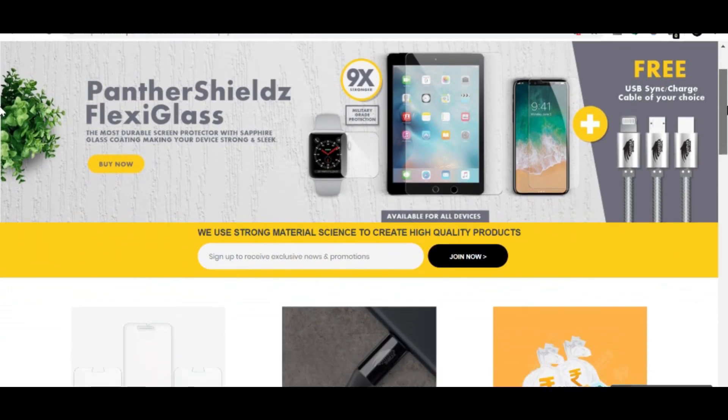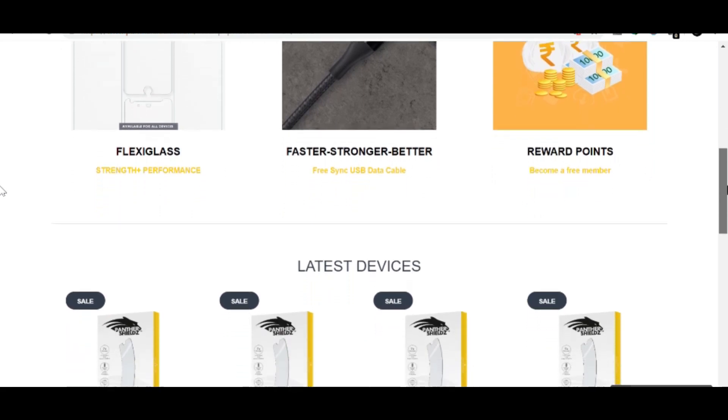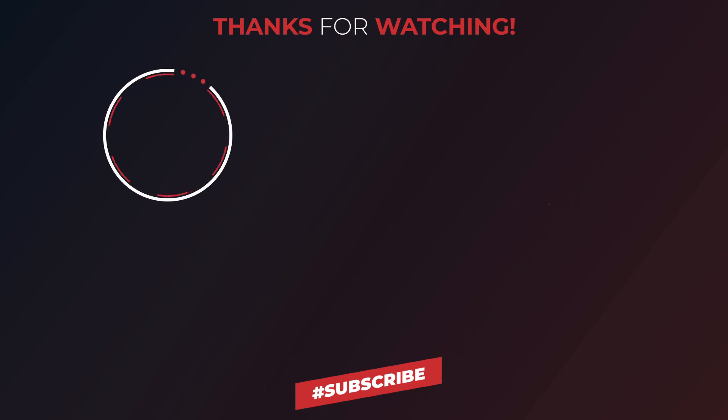If you want to buy this tempered glass, check out the link in the description. If you have any questions about this tempered glass or the USB cable, you can ask me in the comments and I will try to reply. If you need an instant solution, you can follow me on Instagram — I am always active. The link is in the description. Thanks for watching the video, we'll see you next time.